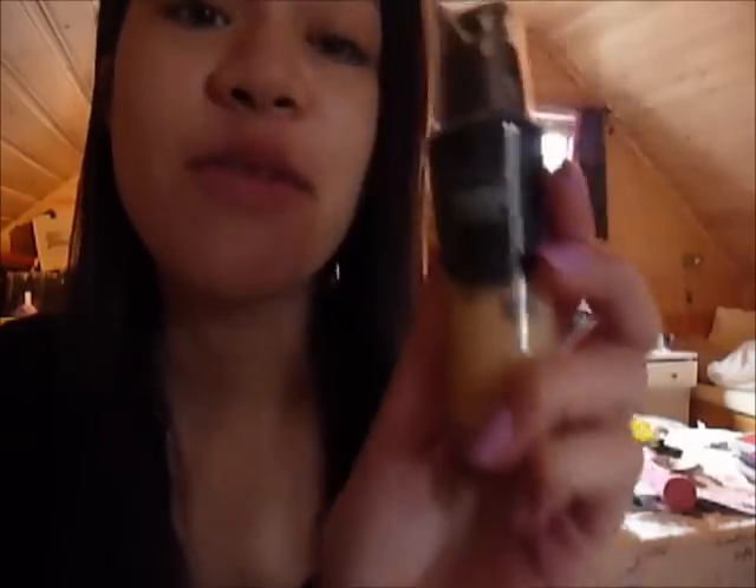Hey guys, so today I'm going to do a tiny, tiny review on a foundation that I've been really, really liking lately. I've been using it a lot and I think it's amazing, so I'm going to show you which foundation I am talking about. It looks empty right now, but that is because it was laying like this. This is the Maybelline New York Pure Liquid Mineral Healthy Natural Liquid Foundation.